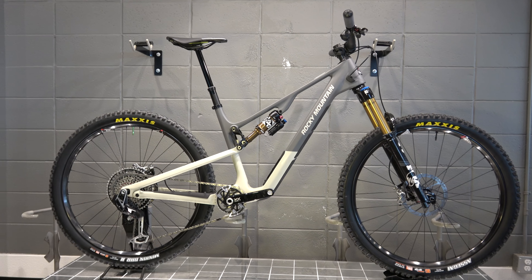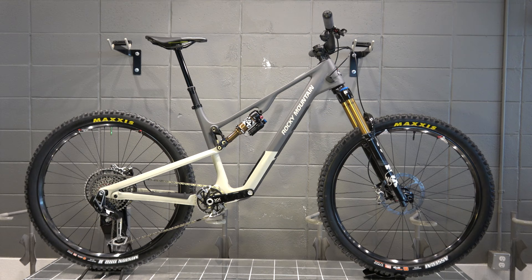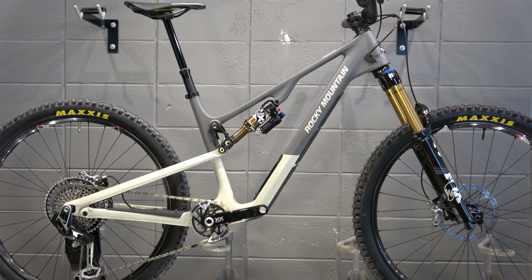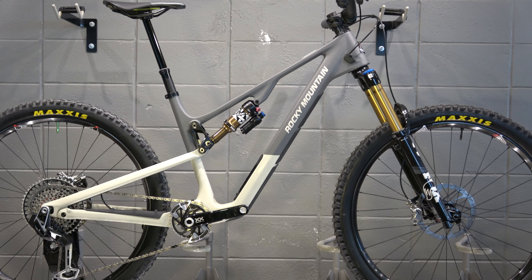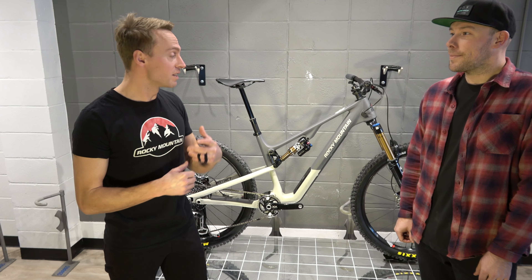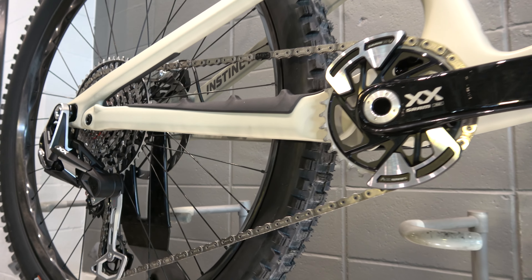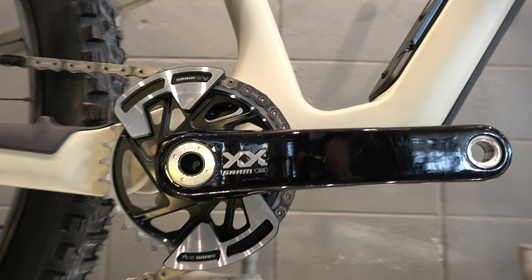The Rocky Mountain Instinct is Rocky's quintessential trail bike, and so it's the most versatile bike in the entire lineup. 150 millimeters of travel in the front and 140 millimeters in the back mean that you can take this bike to a cross-country race or end up at the top of any shuttle mountain in Western Canada and have a great time.